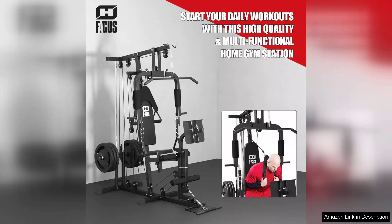Overall, the Home Gym Workout Station delivers on its promise of providing a comprehensive workout solution. It's an excellent investment for anyone looking to maintain or enhance their fitness without the need for a gym membership. With its solid construction, versatility and compact design, this workout station truly stands out in the crowded home gym market. Highly recommended for fitness lovers at any level.